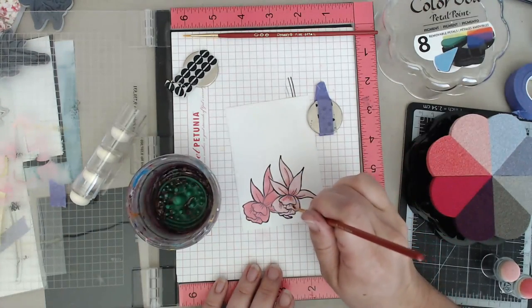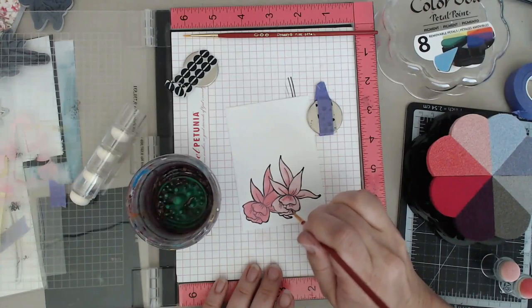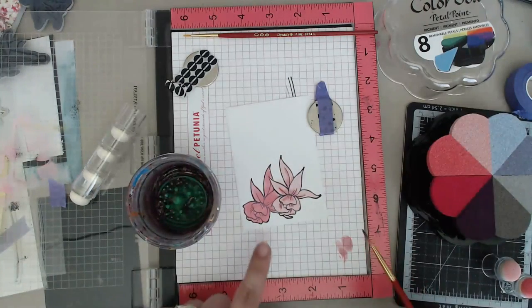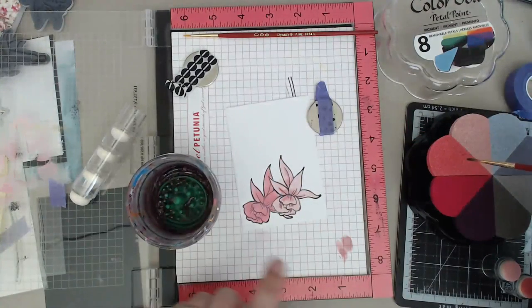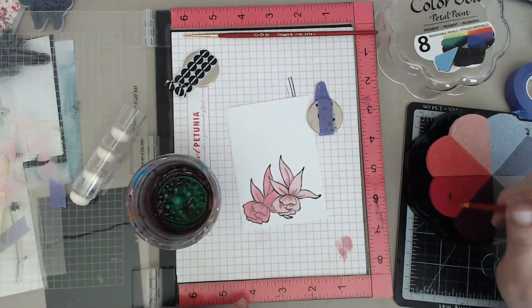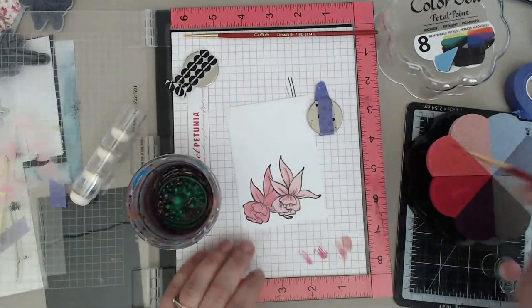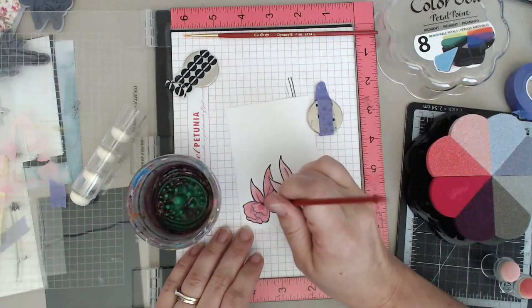I'm just going to come in and add little bits of color, right in the centers. I want to shade darker - that's why I like having these ones with all the different shades. I'm just going kind of hitting right where the lines are, right along here. So anywhere that looks like there's a crease or a new petal starting, I'm just adding a little bit of a darker shade to add a little bit of texture.